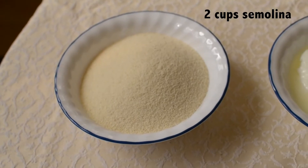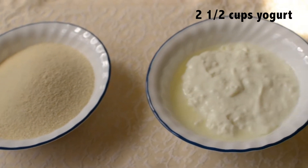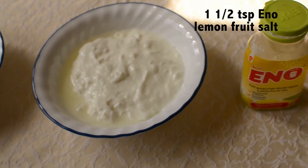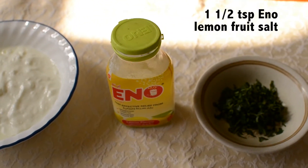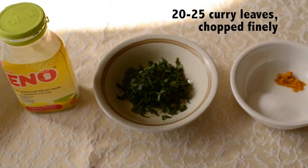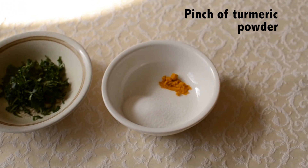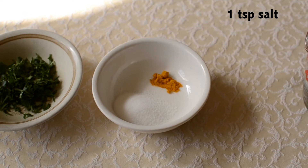So let's have a look at the ingredients and let's get started. For this recipe we will need 2 cups of semolina, 2 and a half cups of yogurt, 1 and a half teaspoon of lemon flavored Eno fruit salt, 20 to 25 curry leaves chopped finely, a pinch of turmeric powder, and 1 teaspoon of salt.